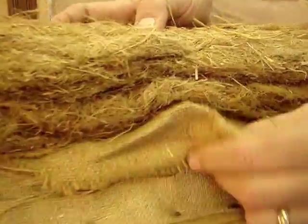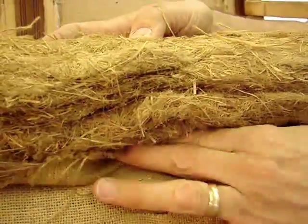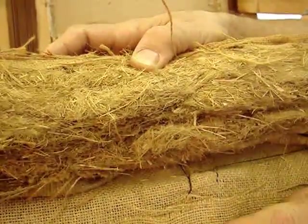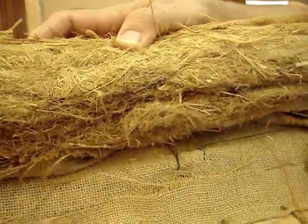This is the old burlap. I've left it in — it will eventually come out, but for now I'm tucking it in. Likewise, I'll be filling this cavity with Algerian.